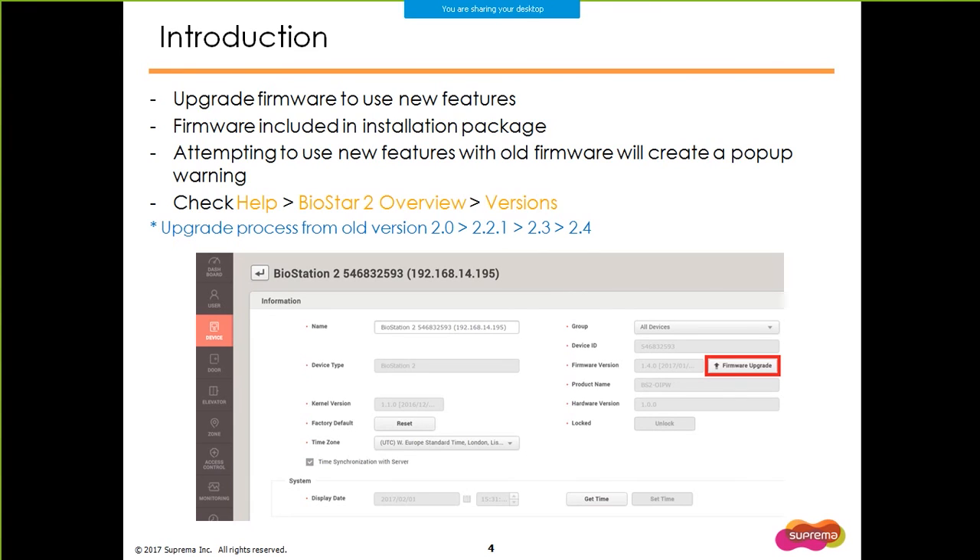Note that if you are upgrading from an old BioStar 2 version, you have to upgrade from 2.0 to 2.2.1, then to 2.3, and then to 2.4. You cannot upgrade from 2.0 to 2.4 in one step.